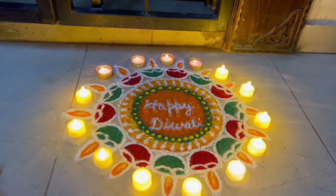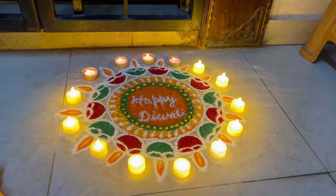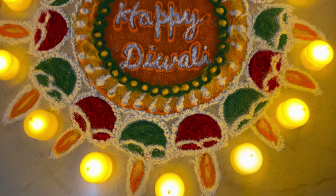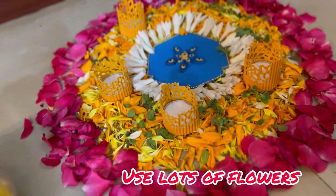Now that is actually giving the Diwali vibe, isn't it? With this rangoli and two hanging torans on the sides of the door and a hanging toran on the top — which is a DIY I shared recently — my entrance is ready for Diwali.